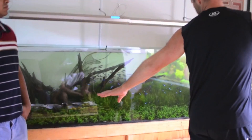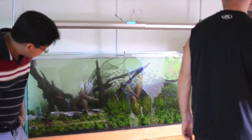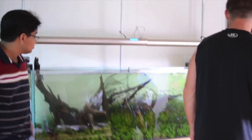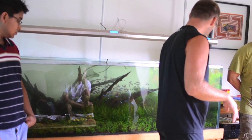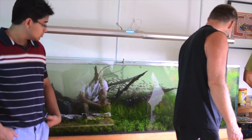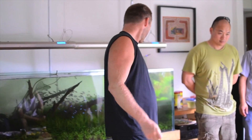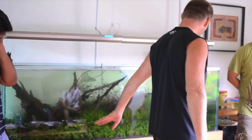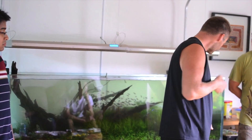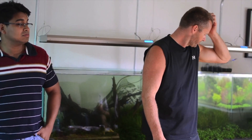I wanted a lawn of HC in here originally, but the fish kept picking it up. I had a bunch of Royals and some other fish. We left for Portugal, came back and the power was off for three days — the HC all died off real quick. I tried to put it back and it never would take very well. So I started with buces — a couple of stamps for ten bucks, a little patch. I grew a lot and then would sell 20 for 25, and it's pretty much stayed at that price.